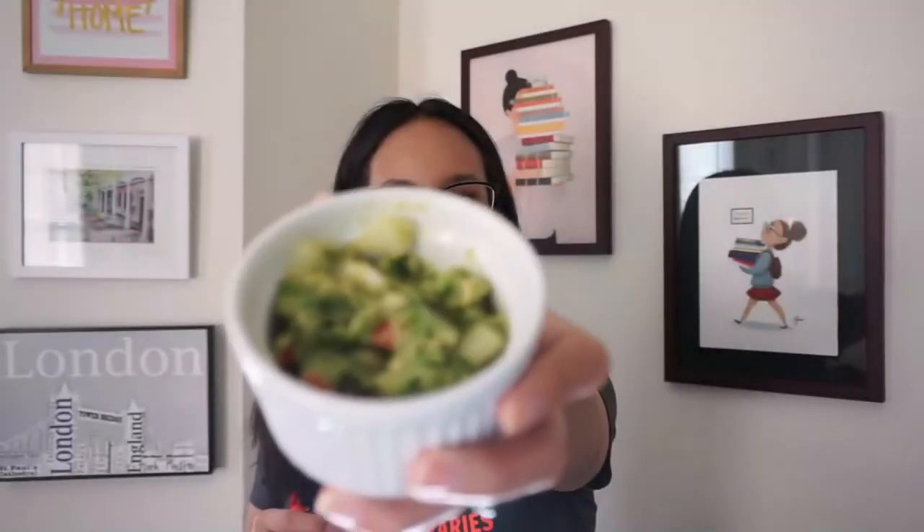I hope you guys enjoyed today's program on how to make guacamole at home. Stay tuned for a future program on how to make some tortilla chips — a perfect combination to go with your guacamole. Thank you for watching today's virtual program and we hope we'll see you soon.